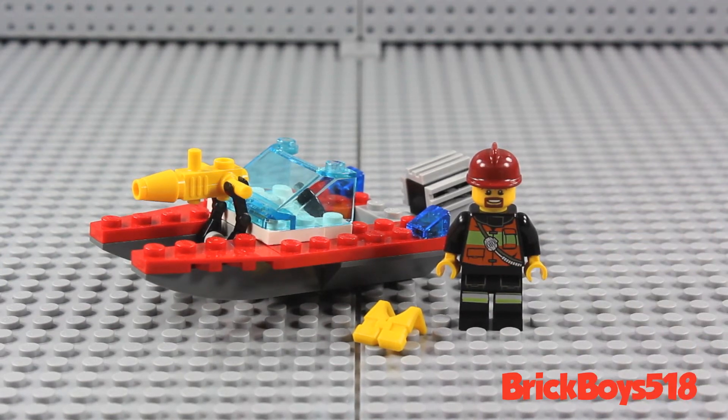This set is actually a poly bag set, so I don't know if you can find it in LEGO stores. In fact, you can't find it in LEGO stores anymore because it's not offered, but you can still find it online.